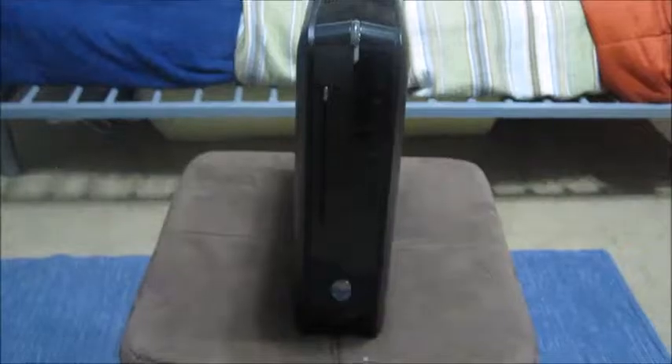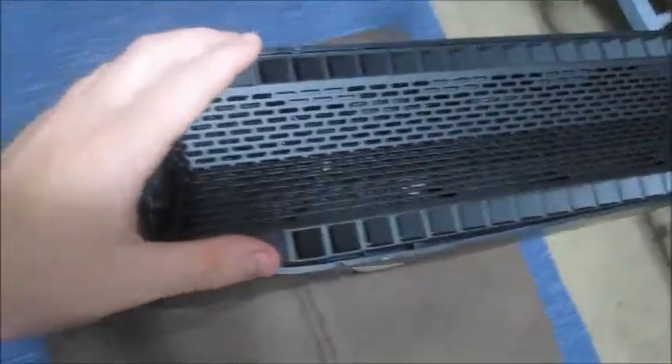Next, looking at the bottom of the unit — here we have the Alienware computer flipped over. At the very bottom is where all the cooling is; they have all the fans in there. There's no LED on the bottom — the only LEDs are on the Alienware logo and the two sides.